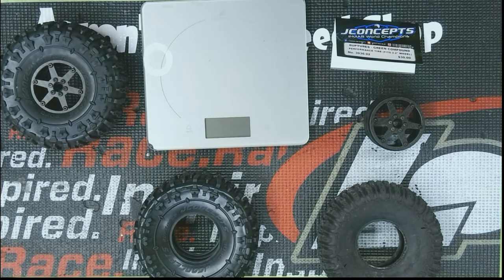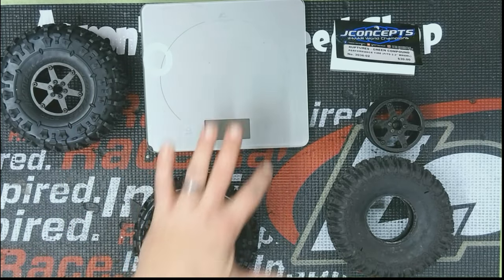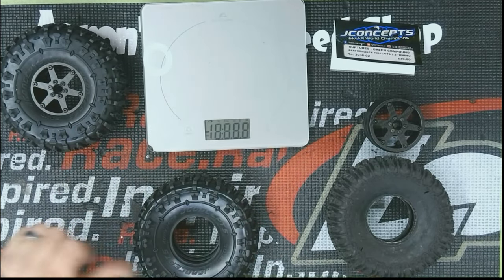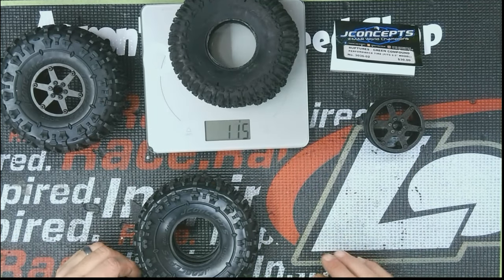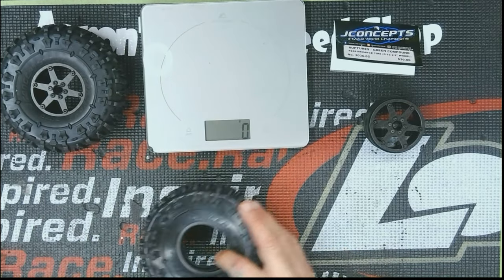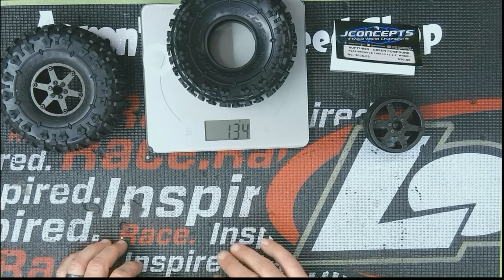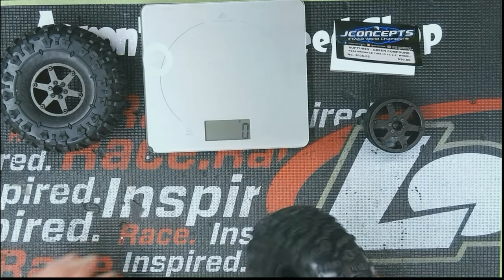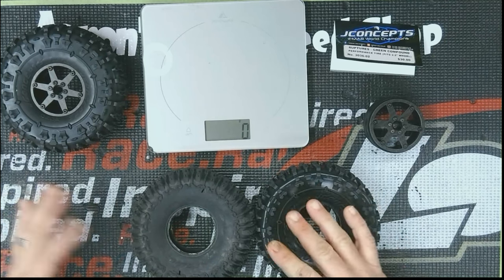Now going to these guys — one concern is that these are significantly larger, which is going to change your center of gravity and can affect performance, and weight too. So let's turn this on and show you the difference. You've got 114 grams versus 134 grams — so a 20 gram difference just in the tires.